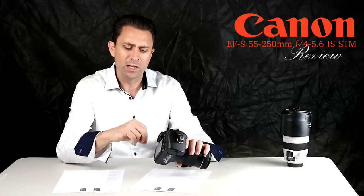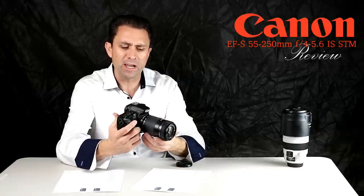…allow for AF servo focus mode during video capture, which means the camera will continually autofocus during video. Many older autofocus motors don't work all that well with that — they tend to hunt quite a bit.